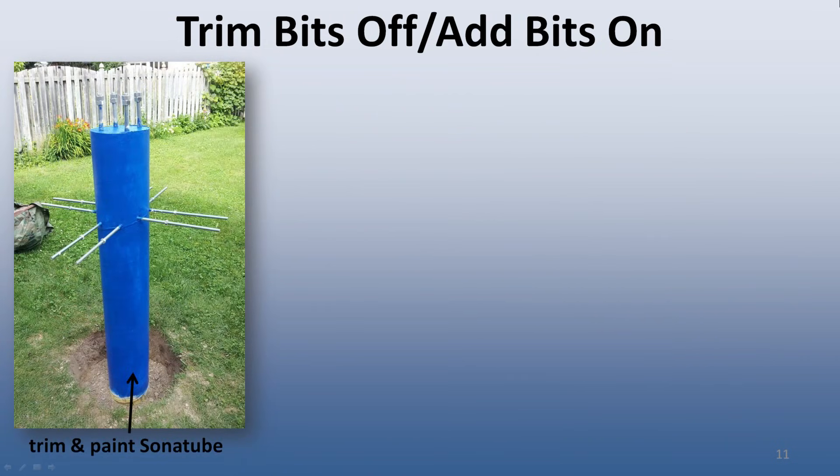After allowing the concrete a couple of days to cure, I removed the braces and trimmed the sonotube back to the final height. I primed and painted the exterior of the sonotube to preserve it a bit better from the weather. Then the project went on hiatus for 4 months due to other various things going on at the time.